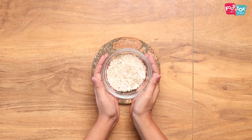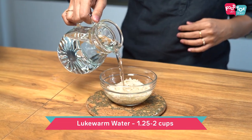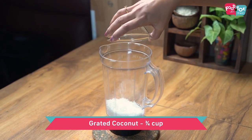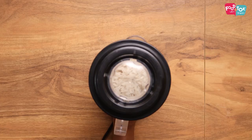For making the Vatte Appam, the first step is to soak some poha. You can use warm water to soak this. You can also use cooked rice instead of the soaked poha. Into the mixi jar, add some grated coconut and along with this, let's add the soaked poha. We need to grind this first.